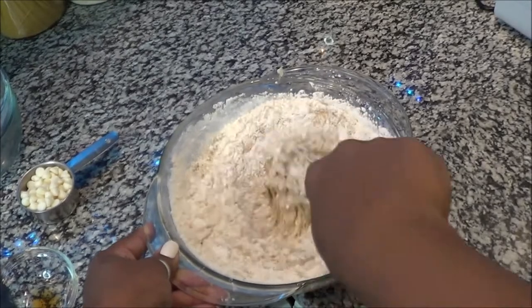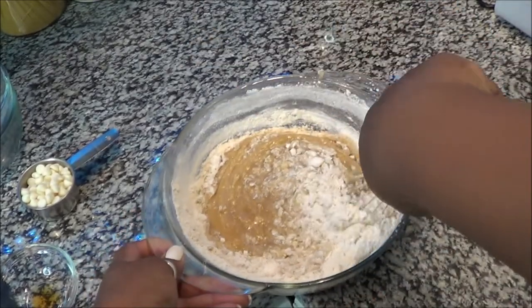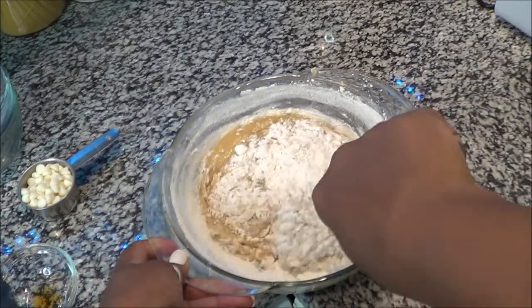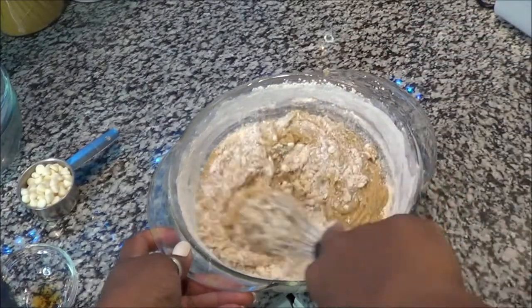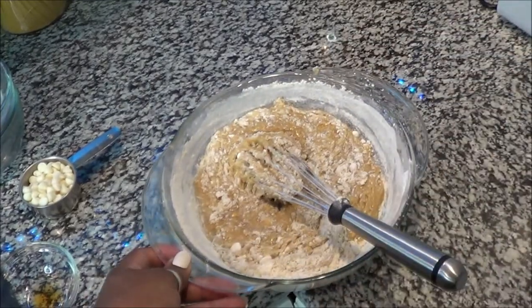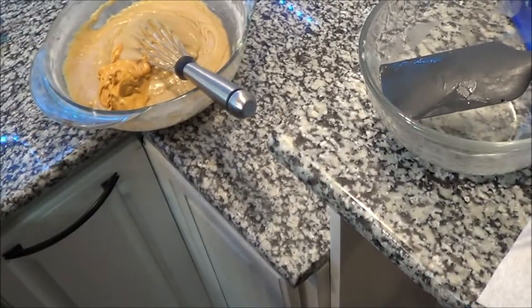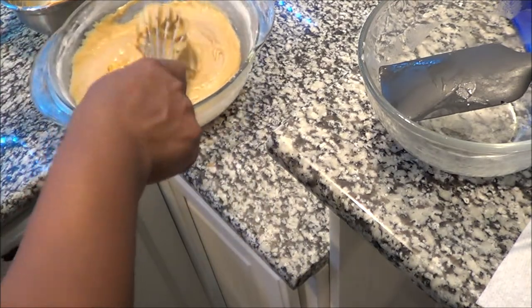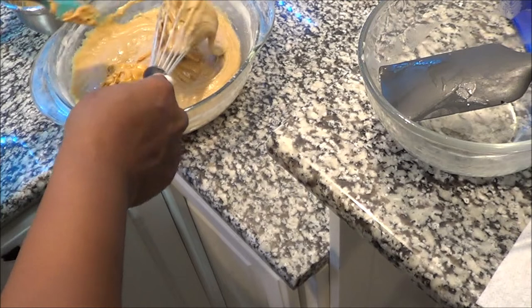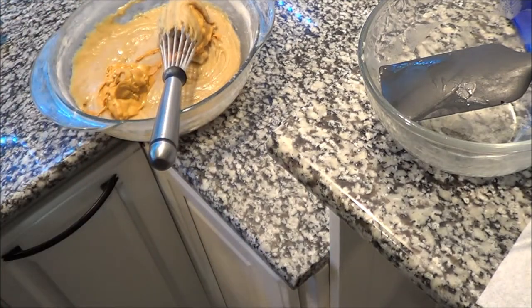I had some camera confusion — I think it was on when I thought it was off. But I incorporated the butterscotch mixture in here and mixed it all in very well, and we're just going to move into the next step.